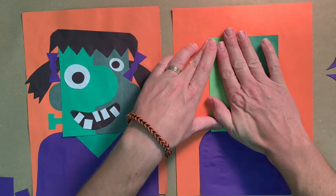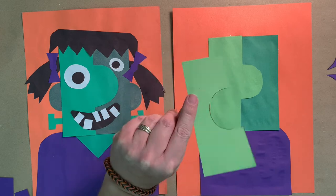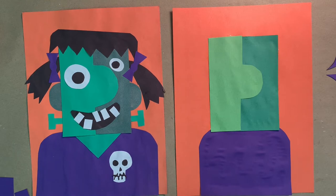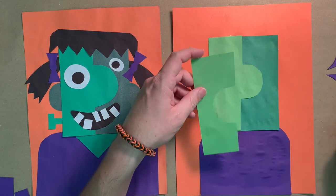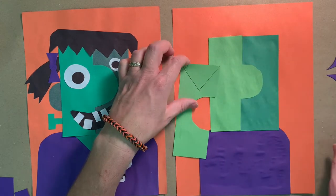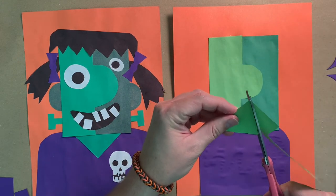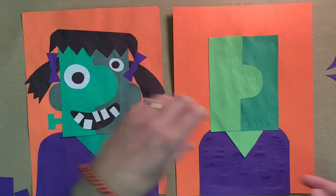Put the glue on the back and glue it on the left side — this is the piece with the nose. Keep the other piece, we'll use it later. Now let's do the triangle on her shirt: draw a big letter V on one side of the extra paper, cut it out, and glue it on the top of the purple right below her chin so it looks like she has a collared shirt.